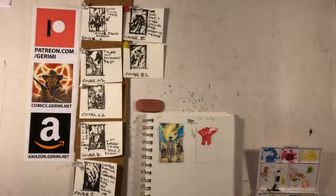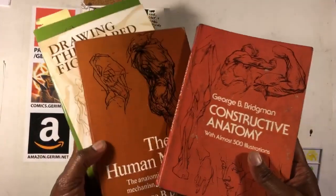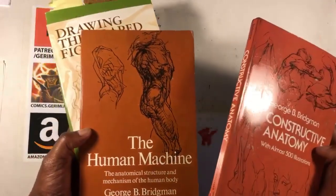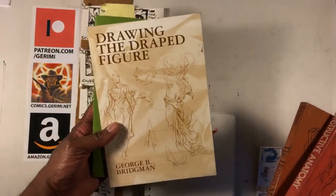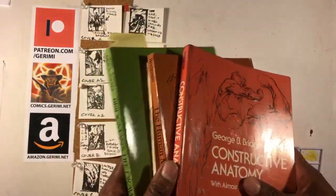Next is another book that I have used for many years — actually, it's a series of books. I don't know if you've heard of George Bridgman, but he has published several books over the years. I have Constructive Anatomy, The Human Machine, Bridgman's Guide to Life Drawing, Drawing the Draped Figure, and another one that's just on heads and hands.